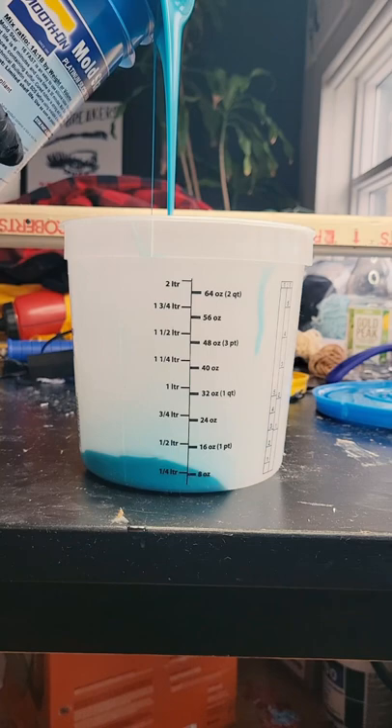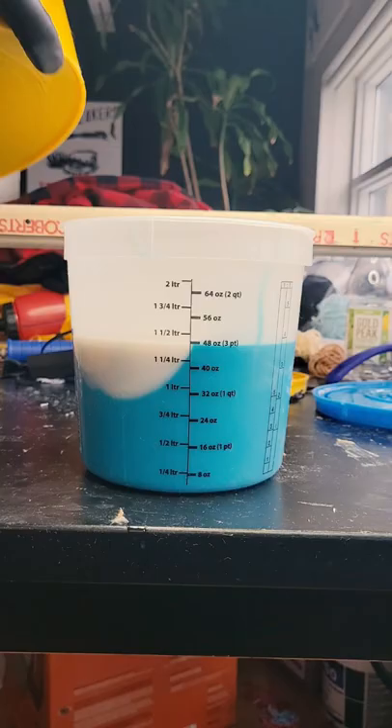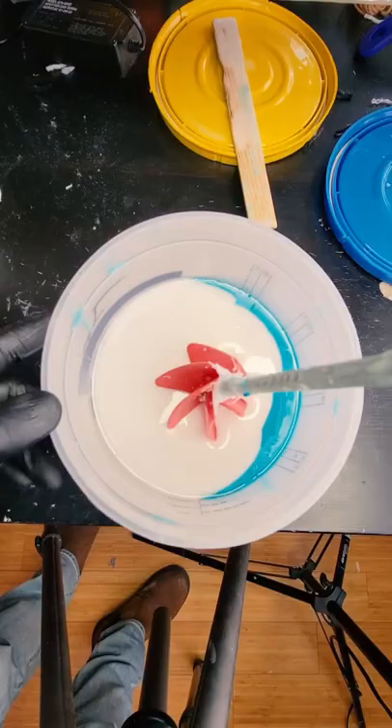After that, I mixed up the silicone. I'm using a one-to-one mix — so whatever amount I pour of the blue mix, I pour the exact same amount of the white mix, and then I thoroughly mix it so it's one solid color.